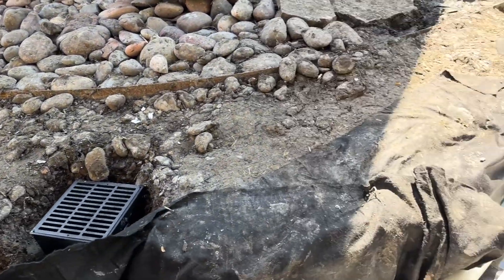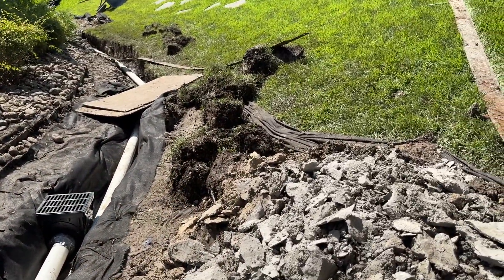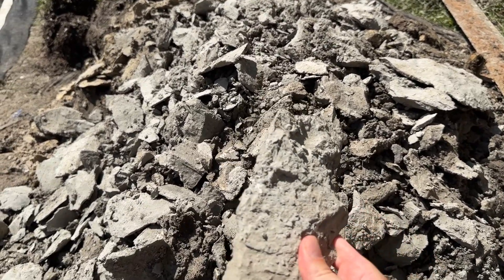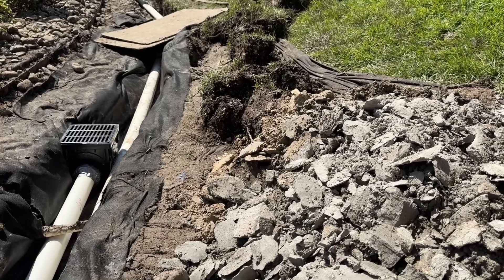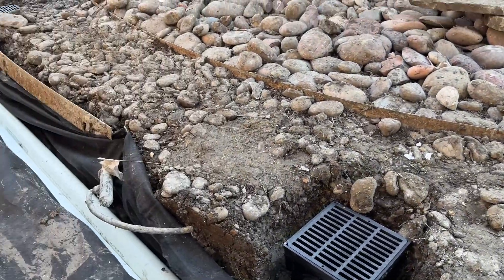Kind of a big job. One of the things we ran into was bedrock, so we were jackhammering this trench — literally. Makes for a much harder job. We don't run into that often, but it does happen occasionally. And we made it through.